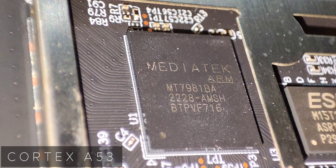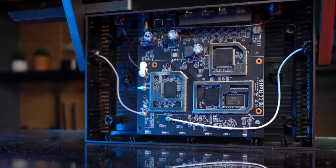The CPU type is ARM Cortex A53, which is quite impressive at this price point. It has a clock speed of 300 MHz to 1.3 GHz.